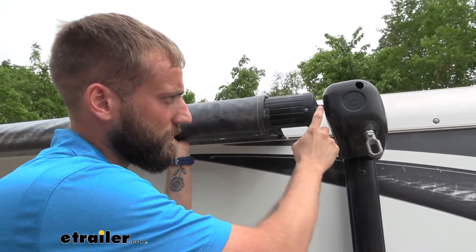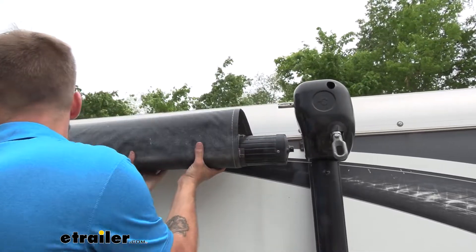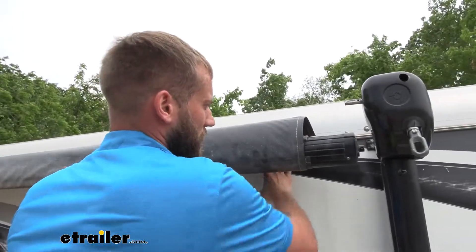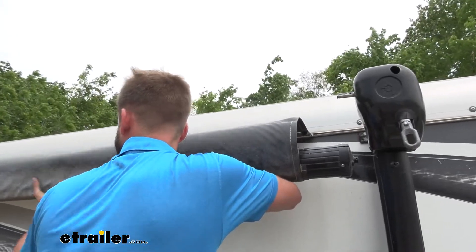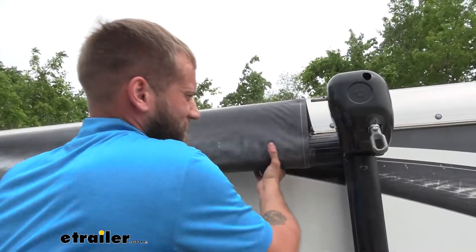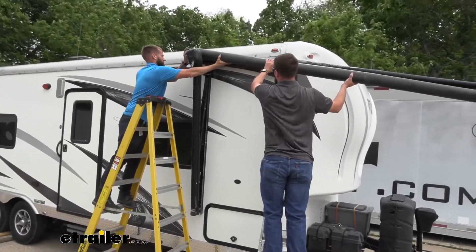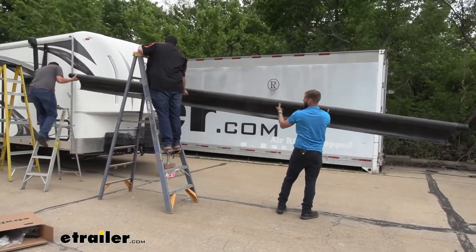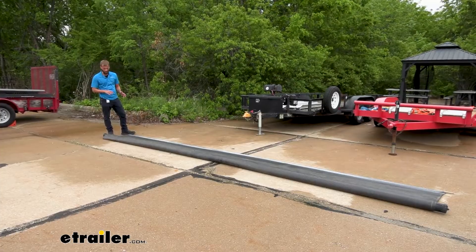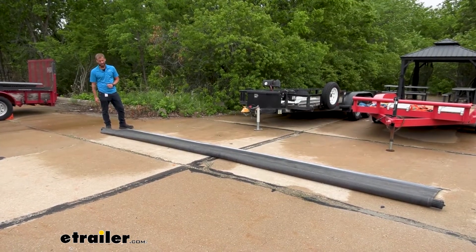With an extra set of hands, we're going to go ahead and pop our roller off of our head right now. Just pull that to the side, you can pull it off, and we can start sliding it down. We're going to unroll our roller and get all the fabric laid out so that we can get to a point where we can pull it out of the tab that the awning slides into on our roller.